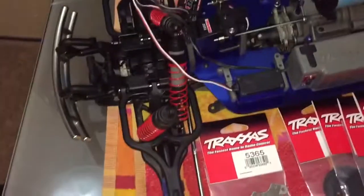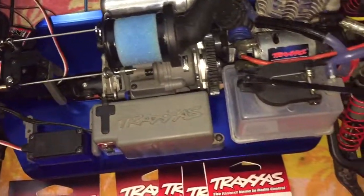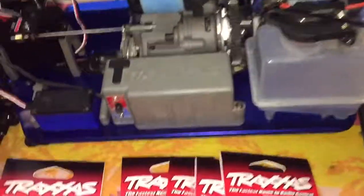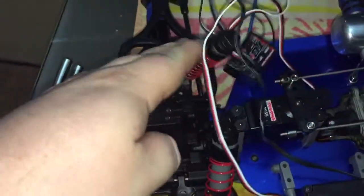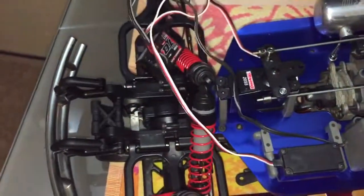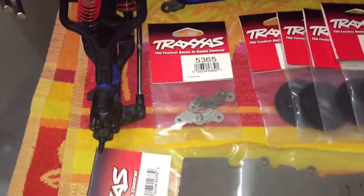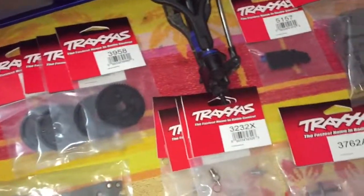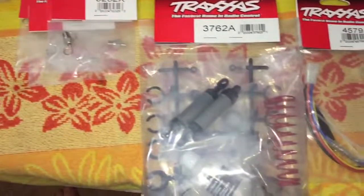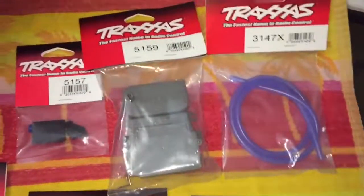Hey YouTube, welcome back. As you guys can see, the truck looks a bit cleaner than it did the other day. The front end is still all torn apart, not put back together yet, but good news — my shipment came in today. As you guys can see here, I got quite a few parts in.